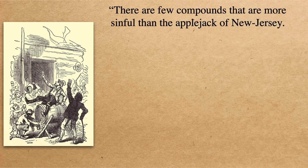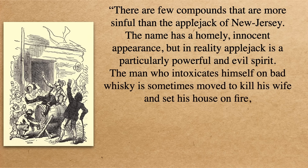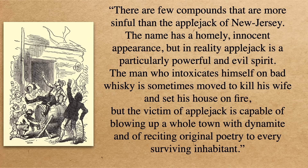You've got to be careful with this Applejack because in 1894 the New York Times warned: 'There are few compounds that are more sinful than the Applejack of New Jersey. The name has a homely innocent appearance but in reality Applejack is a particularly powerful and evil spirit. The man who intoxicates himself on bad whiskey is sometimes moved to kill his wife and set his house on fire, but the victim of Applejack is capable of blowing up a whole town with dynamite and reciting original poetry to every surviving inhabitant.' It's the poetry that'll get you every time.